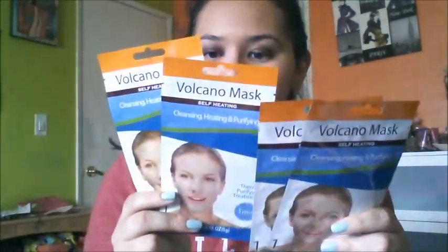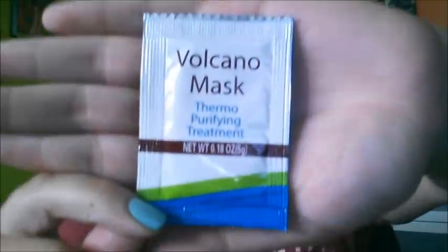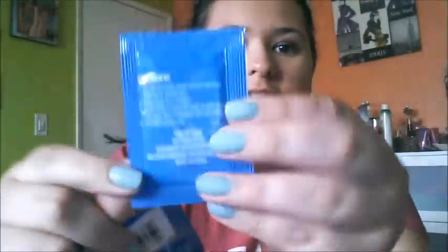I got these four masks — these are the Volcano Mask Self-Heating ones. Again, a dollar. This is a Purifying Treatment for a Minute Cleansing, Heating, and Purifying. I just got four just in case I like them, to have backups. It comes in this really big thing and the inside has the directions and a little review. I'll give you my feedback on how I like it.